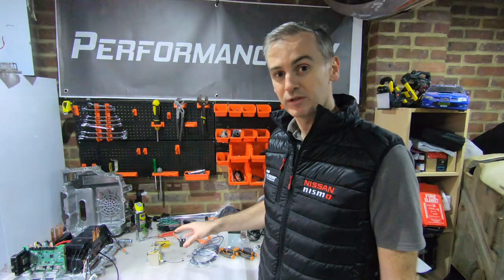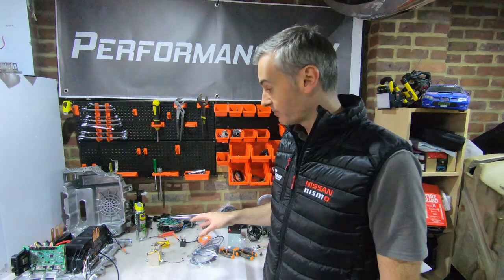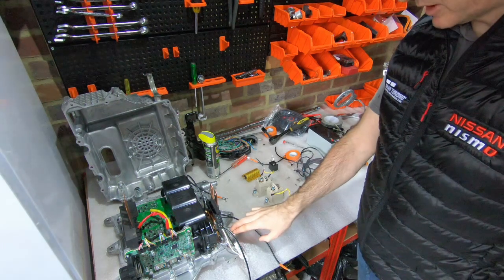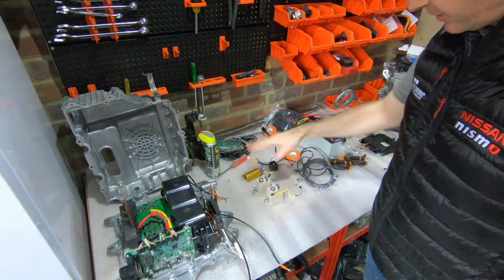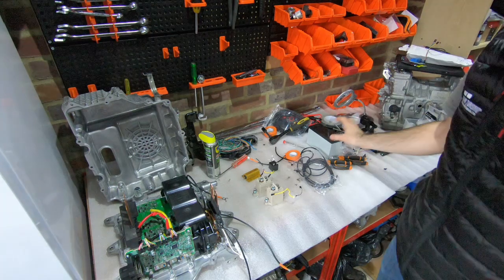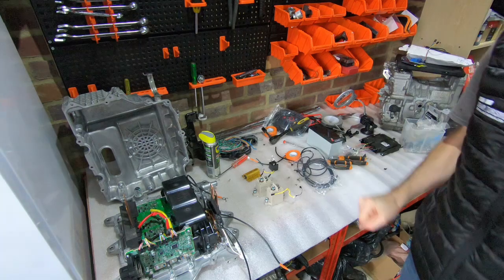I just wanted to take you through what I was doing, how the circuit works, what we've got going on, and we'll see where we get to from there. We've got the inverter here, which is what we're ultimately going to try and get the power to, and then we've got the components that will make up the pre-charge circuit — the circuit here, and a battery, obviously much smaller than you would expect to find powering an electric vehicle.